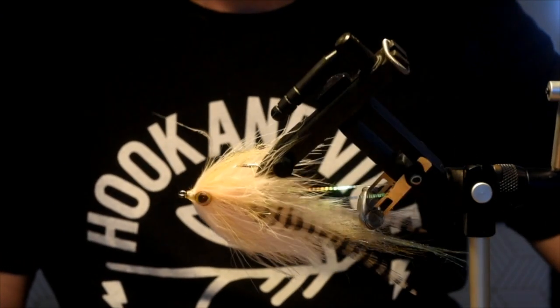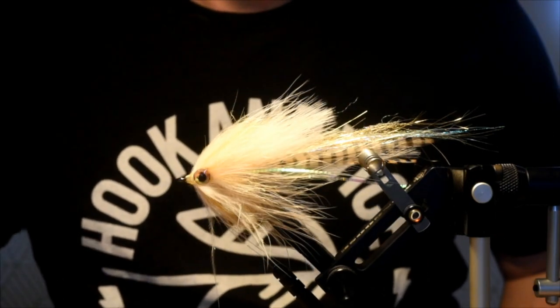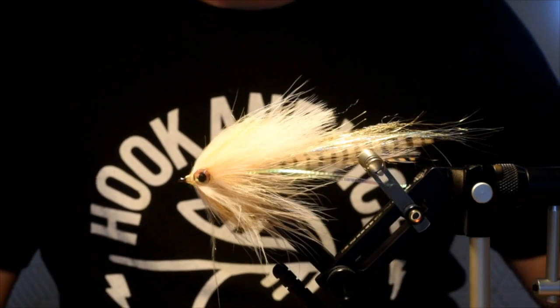This is a GT brush fly. You can definitely downsize this — I'm sure it would work for bull trout, lake trout, lots of different species. But my main species with this one is going to be Giant Trevally.